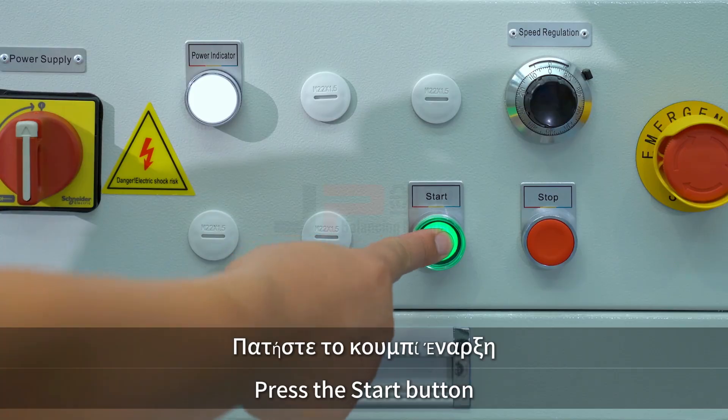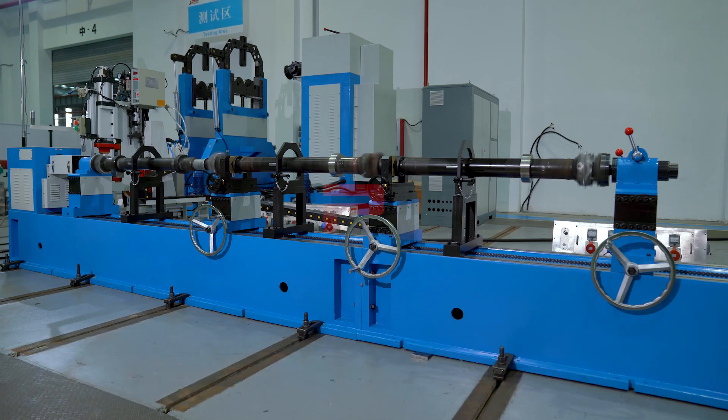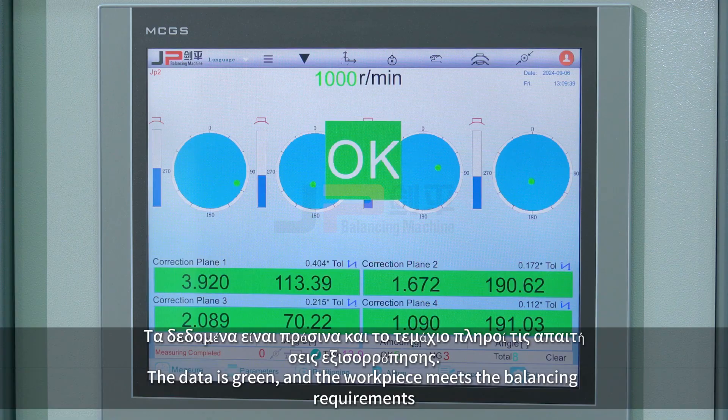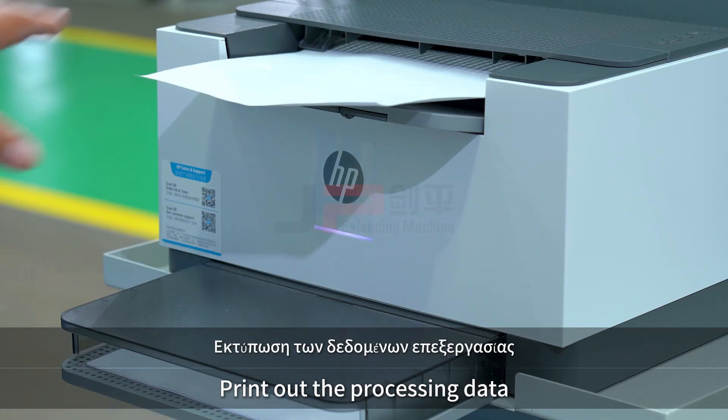Press the start button. The workpiece starts to run and the system starts to measure. The data is green and the workpiece meets the balancing requirements. The system automatically jumps to the print interface and prints out the processing data.